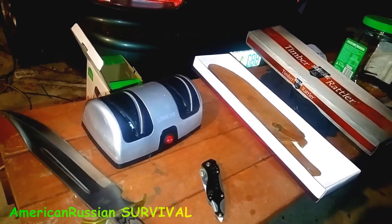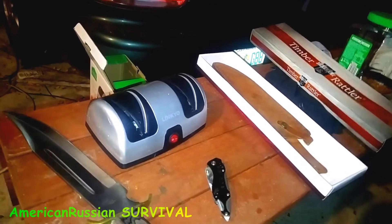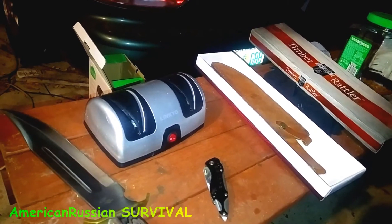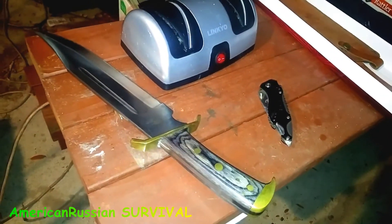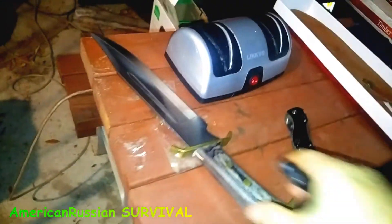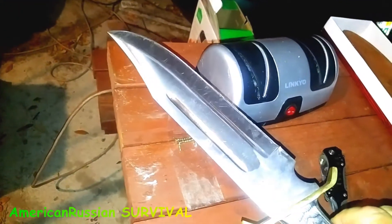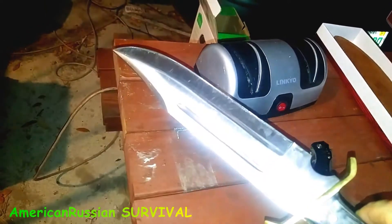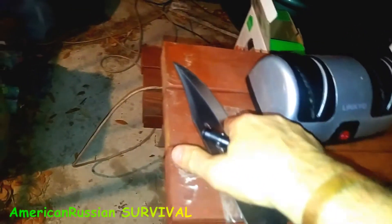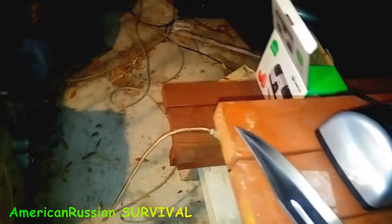Who actually goes out in a survival situation? Usually just using everyday beater knives. These little sharpeners like this are good. I was just curious if it could sharpen something like this — if it could sharpen this, it could sharpen any Bowie. It did a good job on it too, man. Look at the metal that came off of there.